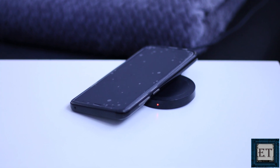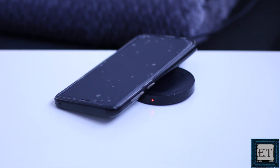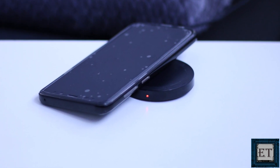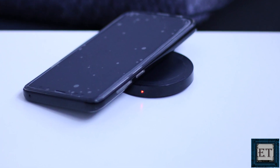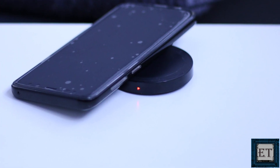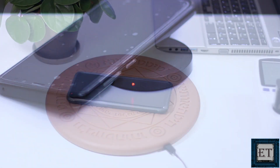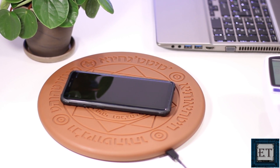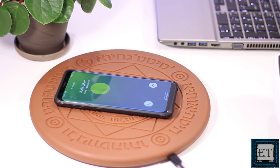Another issue with earlier wireless chargers, which I still see with many modern ones, is the issue of slipping off the pad when the phone vibrates. Those earlier models were made narrow and super flat to keep perfect contact with the phone. But being super flat also meant that phones can easily slip off when they vibrate, and if charging from a higher surface this can cause a fall and potentially damage the phone. This wireless charger addresses that once and for all — with such a wide surface area and fine engravings on the pad, you need not worry about your phone slipping off when it vibrates.